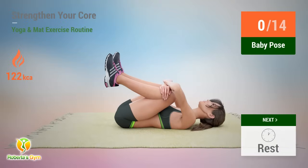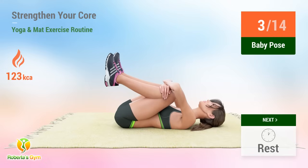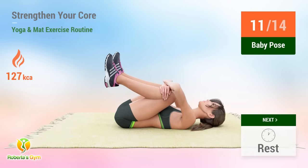Up next, baby pose. In five, four, three, two, one, go. One, two, three, four, five, six, seven, eight, nine, ten, eleven, twelve, thirteen, fourteen. Rest time.